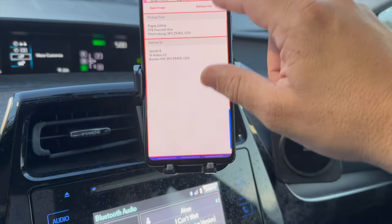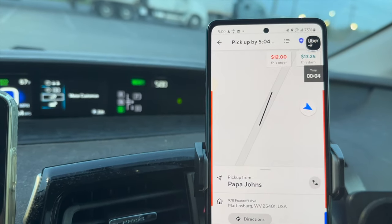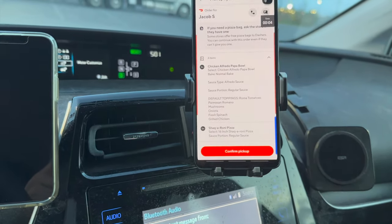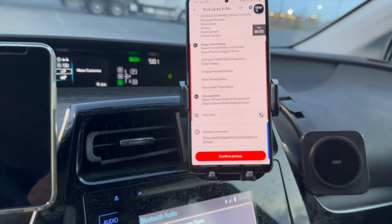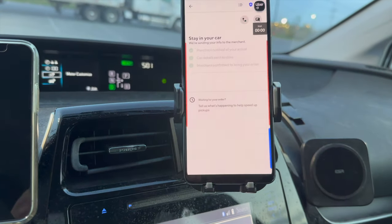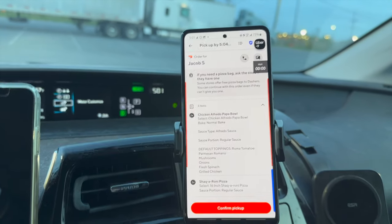DoorDash hit us up and we are now on an order for $12 from Papa John's. We're at the Papa John's now — this location has a reputation for making me wait, but we're hopeful. We clicked arrived and checked the order: an Alfredo Papa Bowl, a pepperoni pizza — I've been wanting to try one of those — and cheese sticks. There's no subtotal listed so it's probably a face-value order. It's $12, which is a bit of an odd amount since $2.25 is our minimum, so maybe it's a $3 base plus $9 tip. We'll find out.